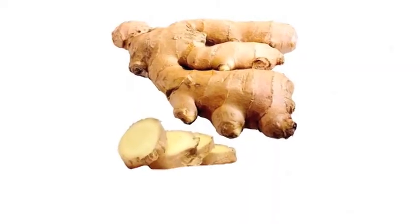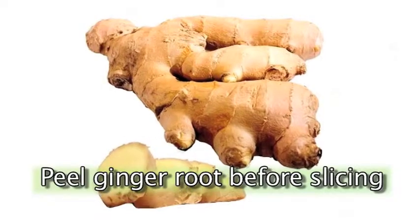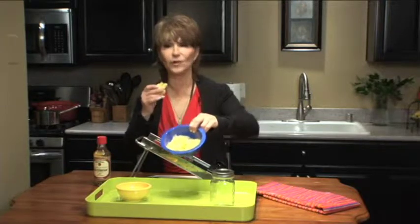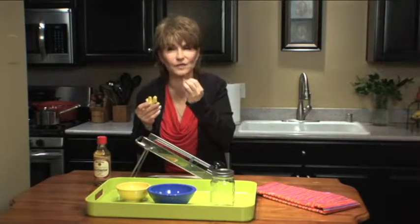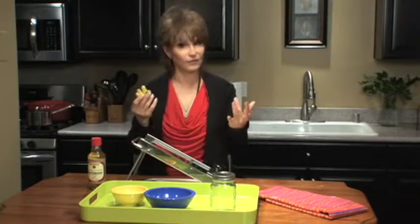This is ginger root. You can get this in the produce section of any supermarket. It's the same as powdered ginger, but it's much more potent. We're going to take this ginger root and turn it into paper-thin slices of ginger, and we're going to make pickled ginger, just like the ginger that you get in Japanese restaurants. It's really wonderful — very pungent. You get it at sushi bars. It's a really wonderful condiment, and you can make it right in your own kitchen. Really simple.